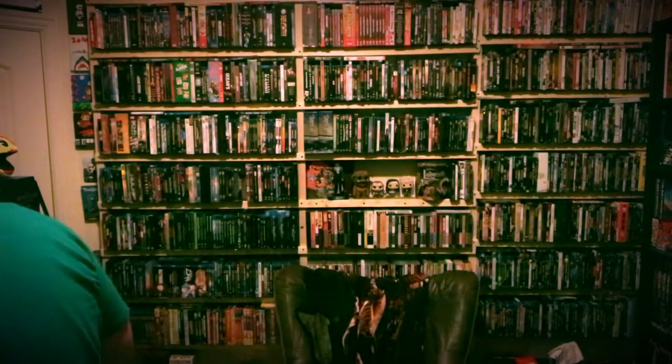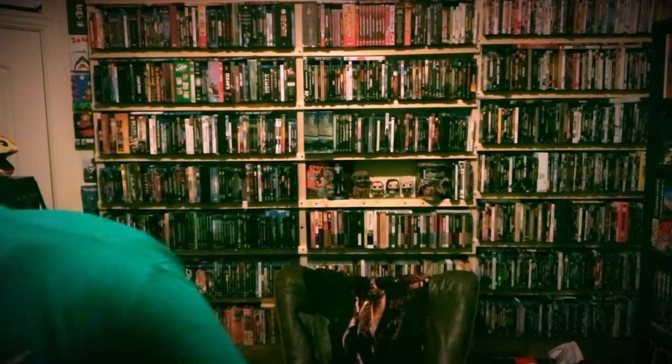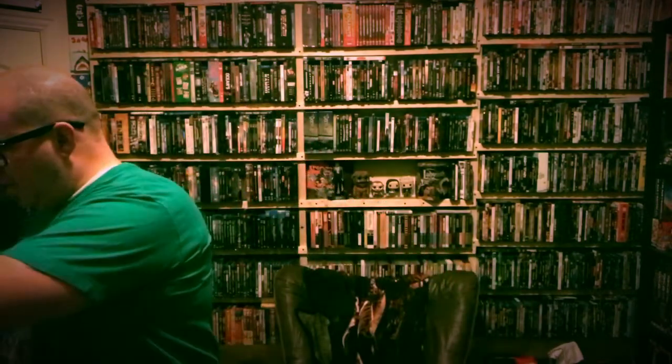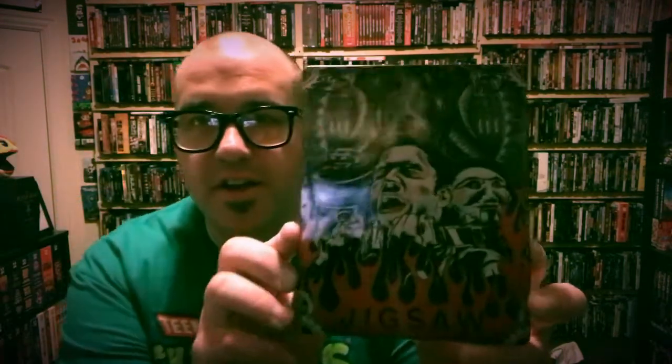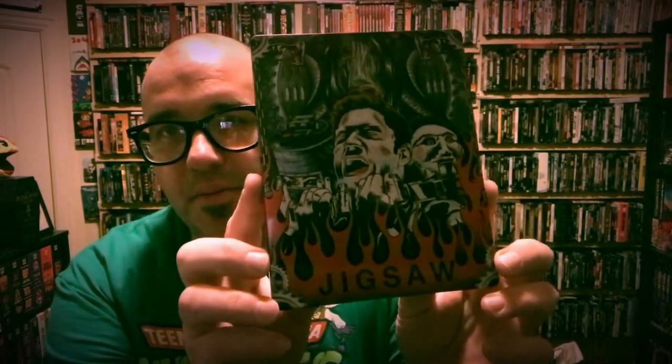Next up, we have — this is probably one of the coolest steelbooks I've ever seen. I have a ton of steelbooks, but I really dig this one. So let's open this up real quick, because I'm excited to check out what the back looks like as well. So take the J card off here. There's the front, which is just some amazing artwork. I love how it says Jigsaw down there at the bottom. You can see Billy the Puppet there and one of the traps. And then check out the back — that is so cool.